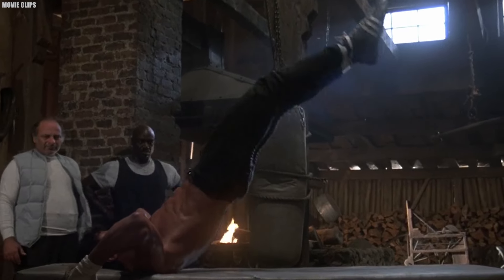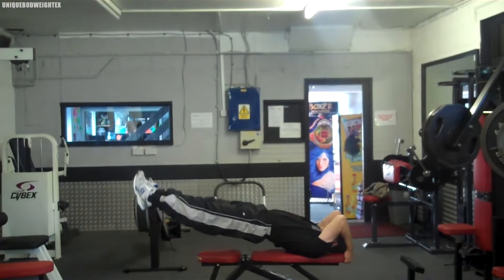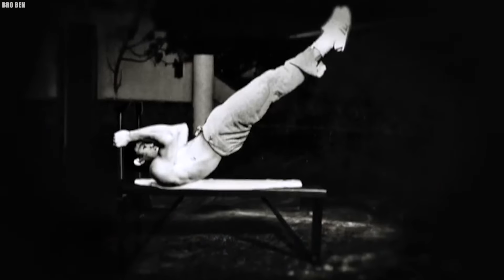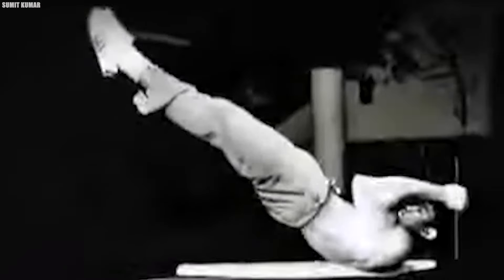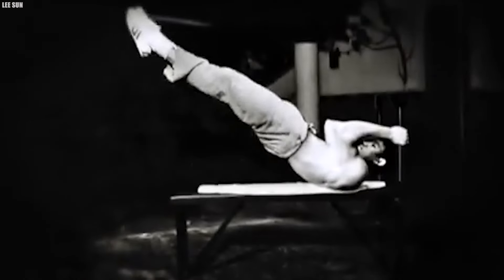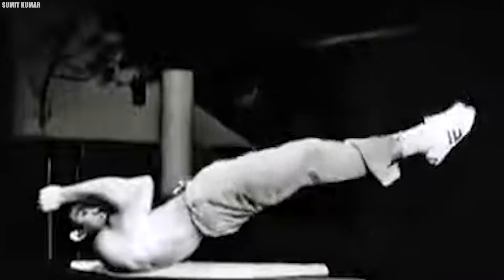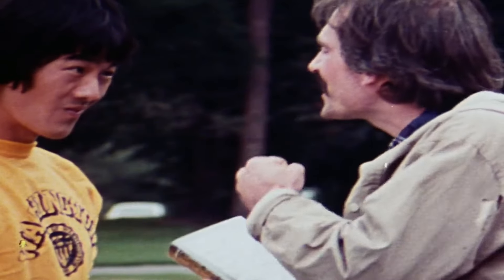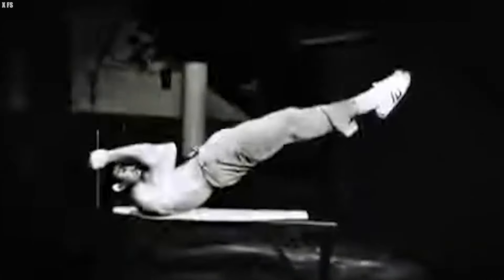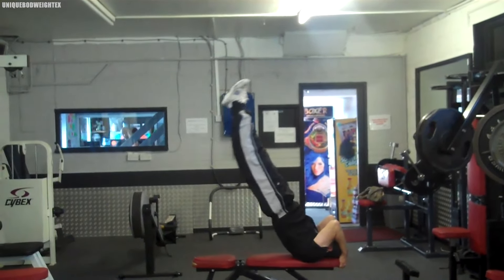Picture this: you're lying face up on a bench, gripping the bench above your head. Then you lift your entire body off the bench, keeping only your shoulders in contact with the surface. Your body is straight as a board from head to toe, and then you start raising and lowering your body, all while maintaining that rigid, flag-like position. It's an exercise that requires immense core strength and control.